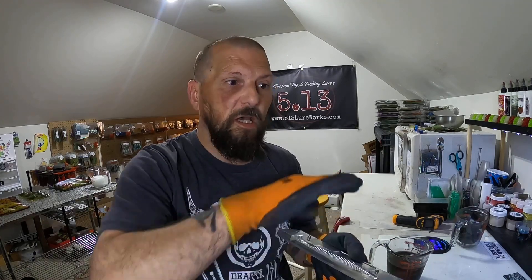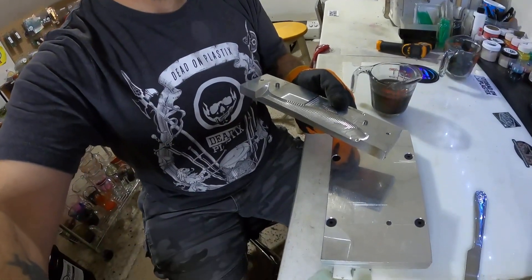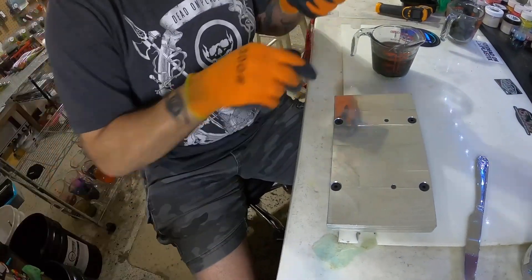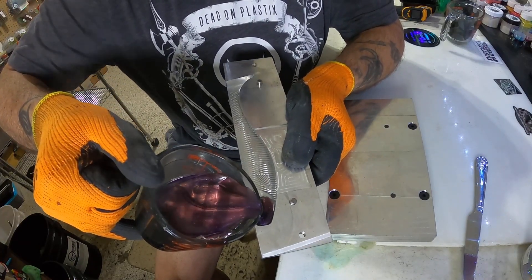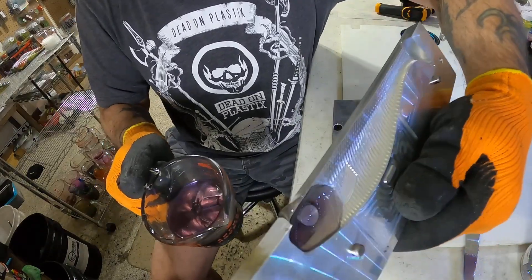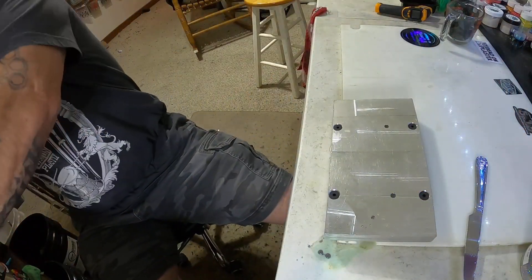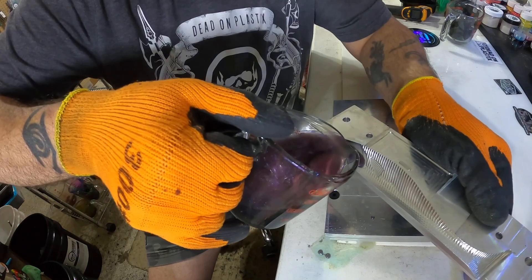If you've seen any of our videos, you know I like to pour the heads first with just a real thin skin pour so it blends the colors. It softens the transition — instead of going this color, this color, this color — it kind of has a gradient blend. We're just going to pour these heads real fast; this is just some remount color we had from a video a couple days ago. Just pour it in, dump it out.